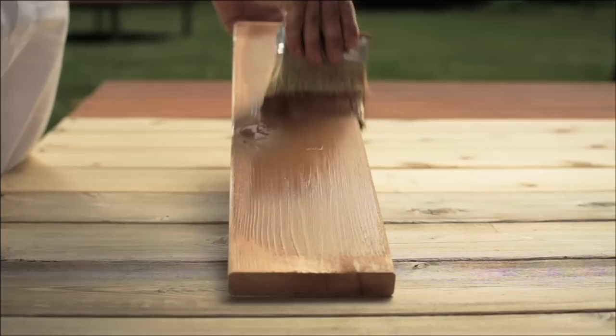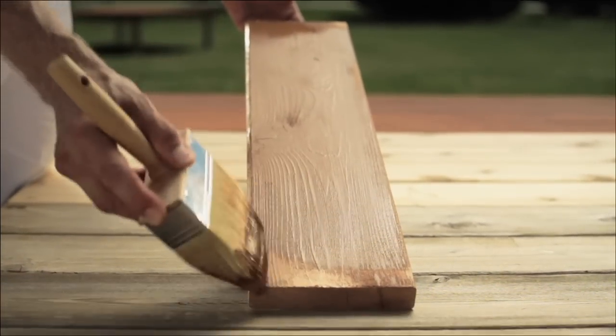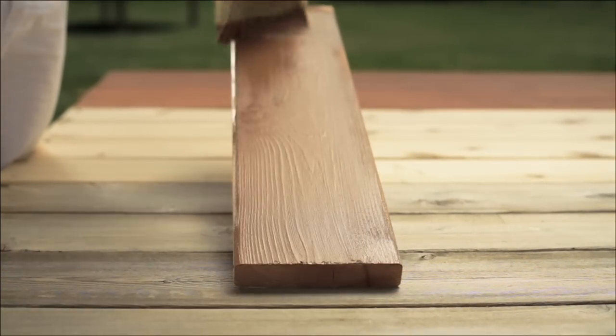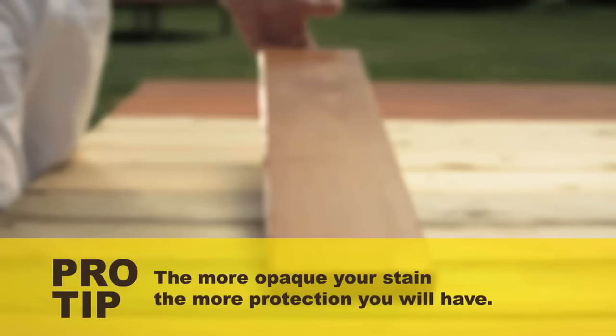The rule of thumb is, the more solid the stain color, the longer it'll last. However, more solid stains cover more of the wood's grain and natural character. Pro tip: the more opaque your stain, the more protection you'll have.